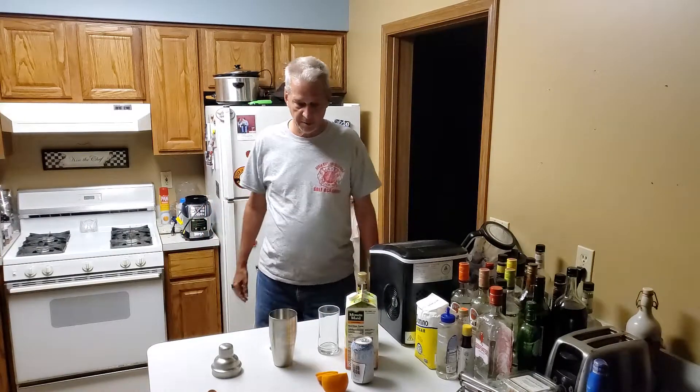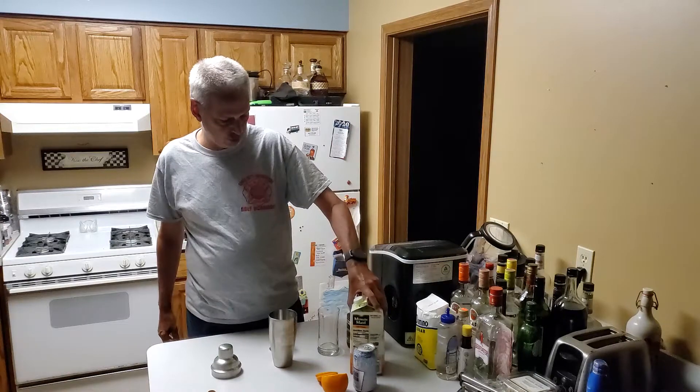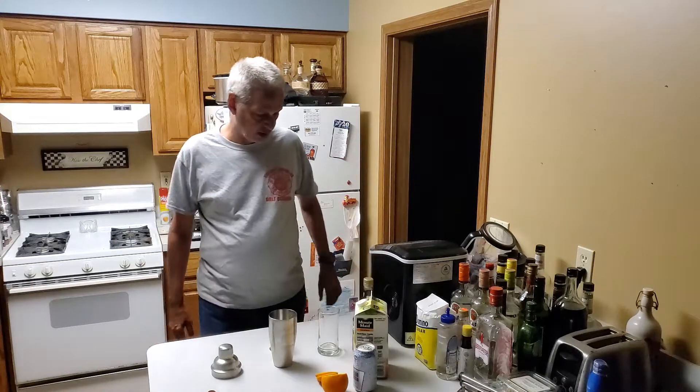Hello everyone, welcome back to my YouTube page. For tonight's drink I'm going to make a Bocci Ball cocktail.